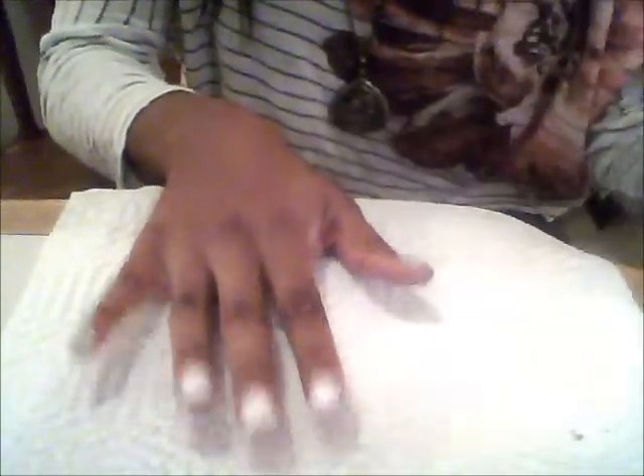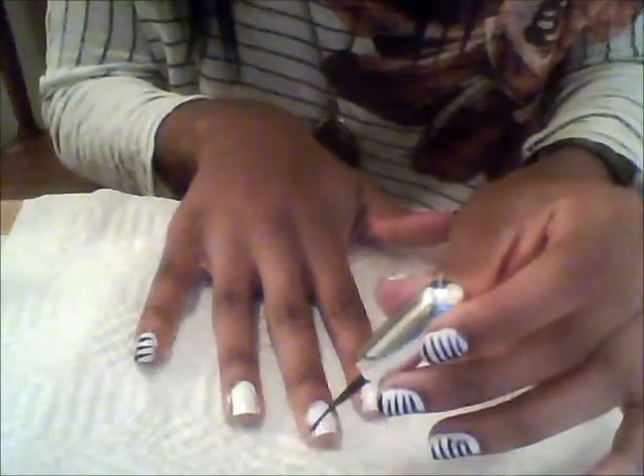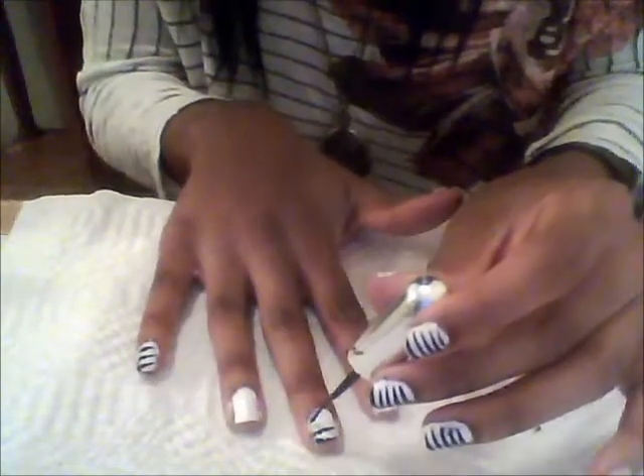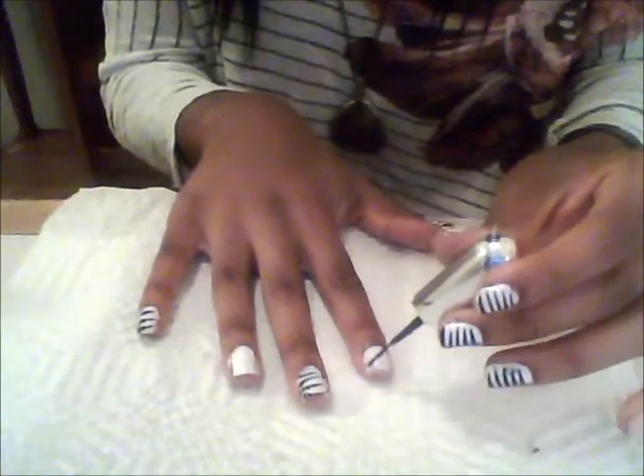This is very, very easy — it doesn't take a lot of skill. First thing you're going to do is take your white nails and just draw the lines on there. A trick I use is that I move my hand to curve, so I don't really have to use my left hand since I'm not left-handed. You just simply move your hand like so, and it really helps to curve.